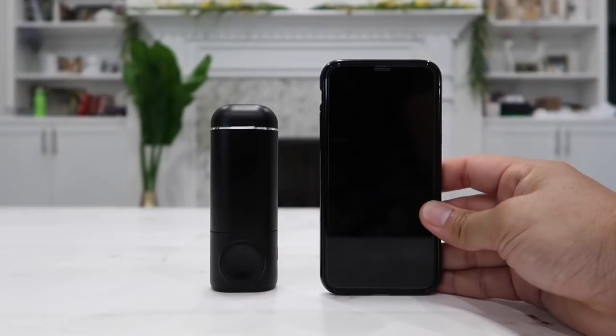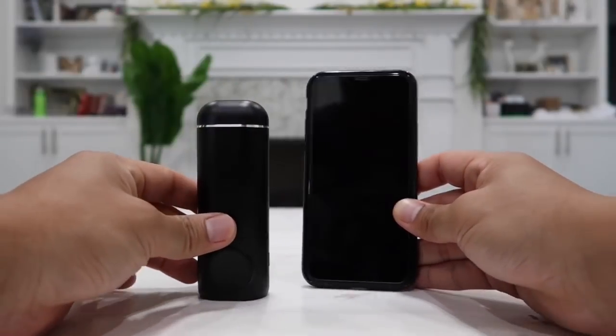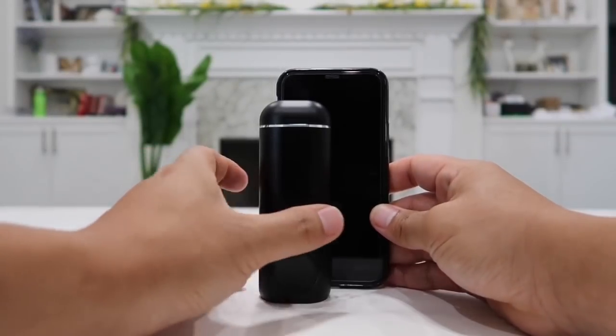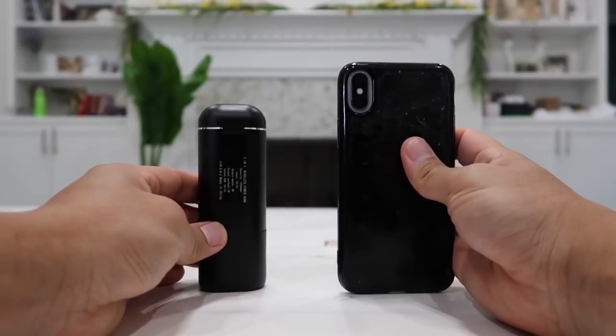For a size comparison, here it is side by side with the iPhone X. As you can see, it is about an inch shorter than the iPhone X, and width-wise it is only about half the width of the iPhone X. Here is the view on the side, and here is a quick view of the back.